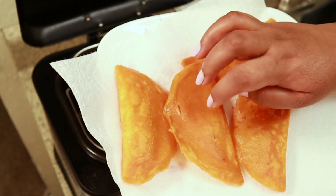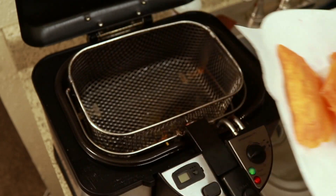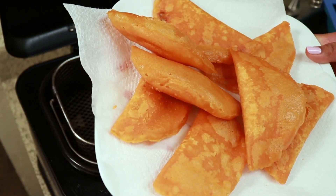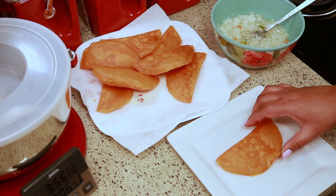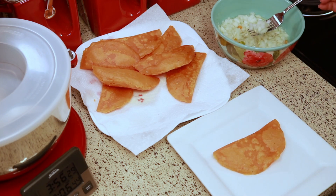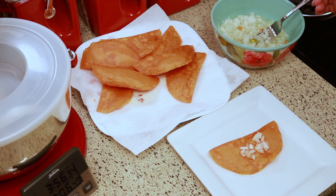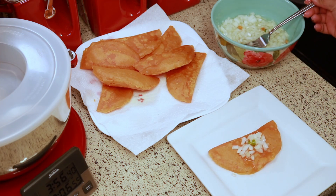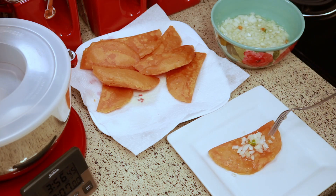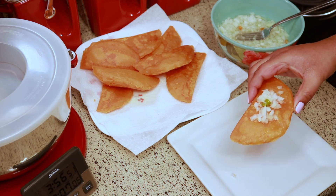Oh my gosh, I wish you could hear how crispy this is! The way you serve this is just to put some of the sauce on it and eat it — you can put as much or as little as you want, but I like to have pepper on mine. This sauce had a little bit too much vinegar so I would put less next time, but like I said the measurements are going to be down below.